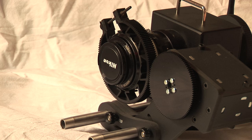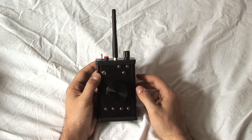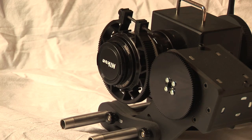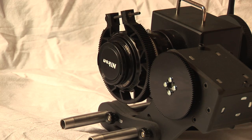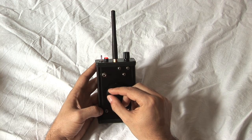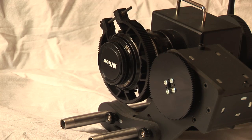First, we have to store the positions. Be sure you have the operation switch flipped up to do it. Let's go to the first position and push the first store button. Now we move a little bit and store the second position.